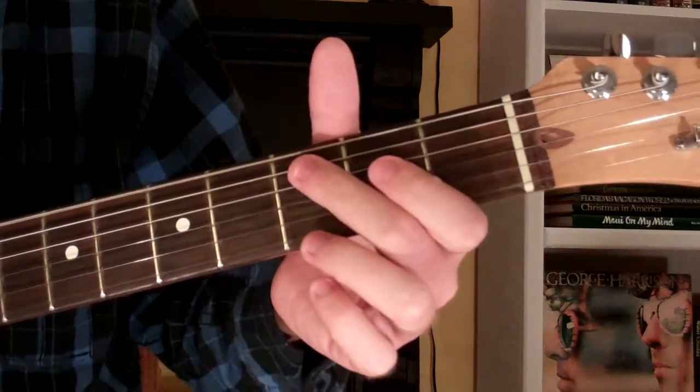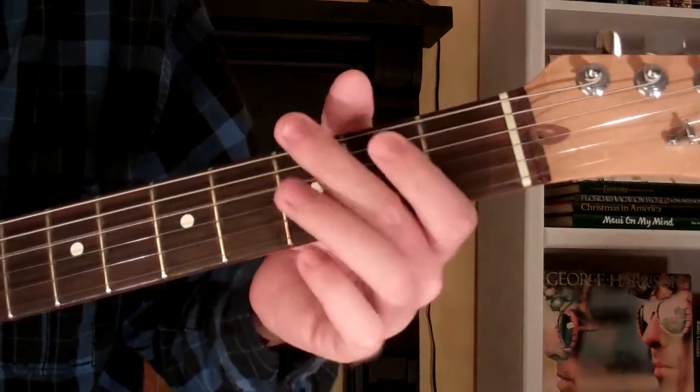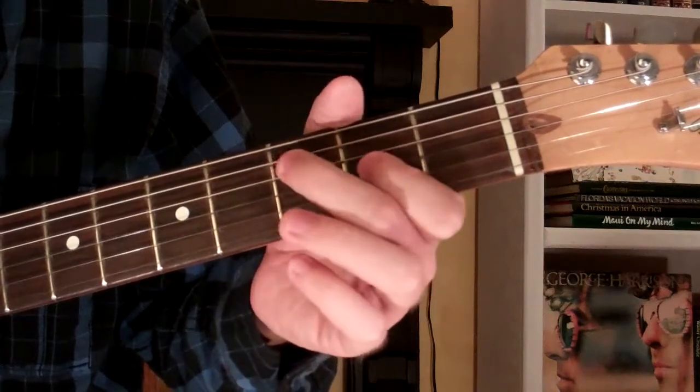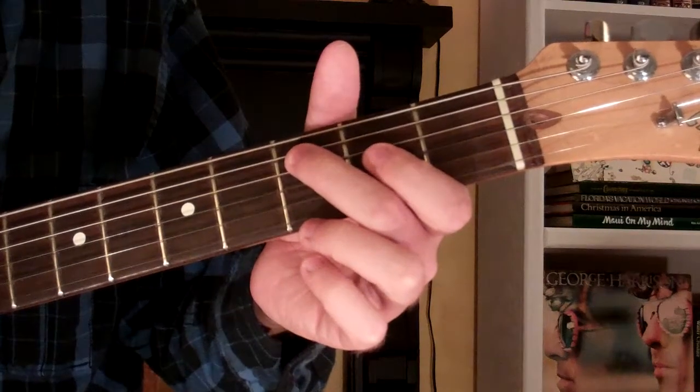So that's our E minor pentatonic scale, and that is box one. It's gonna look and sound just like that.